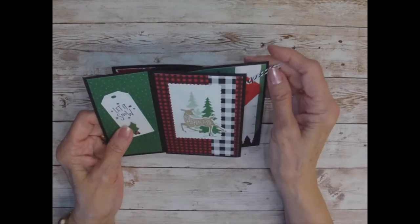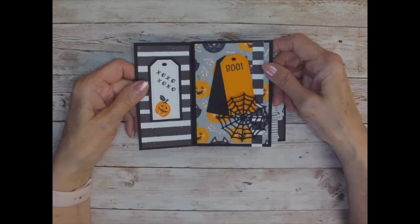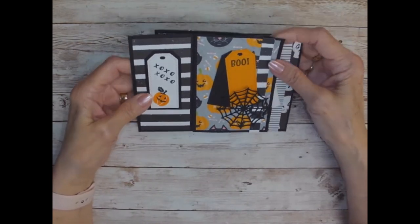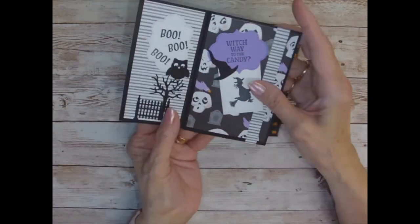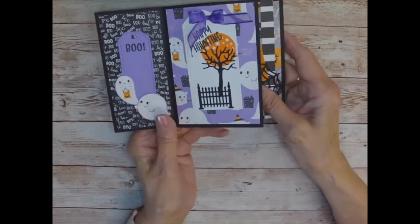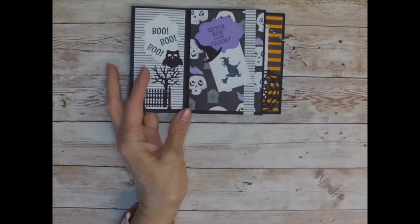But today it's the Halloween card that I'm going to make. I'll go over all the dimensions with you. It is just adorable — whichever side you want to be the front. So let's get started.